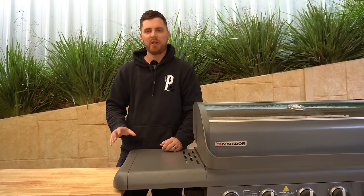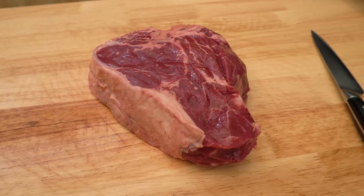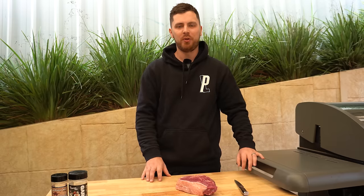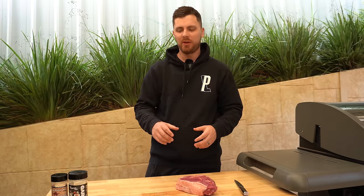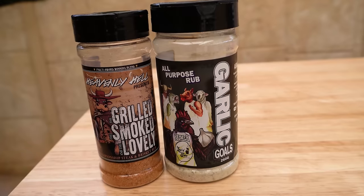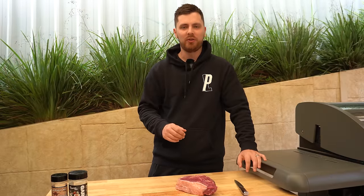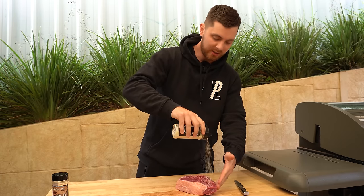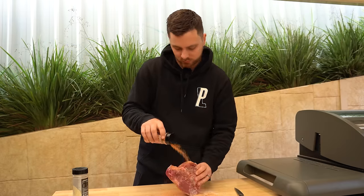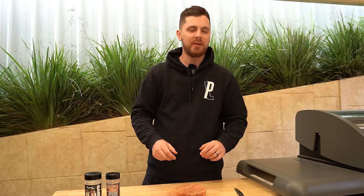While our barbecue is preheating we'll get our meat ready. We're going to be reverse searing this beautiful two-inch thick t-bone — and yes, in Australia we do call it a t-bone. This really doesn't need much trimming so we're going to go ahead and get it seasoned up. We're going to be using a combination of our Garlic Gull's and some Heavenly Hell — the Grilled, the Smoked, and the Lovely — but honestly if you want to just use salt and pepper that's going to work perfectly as well.